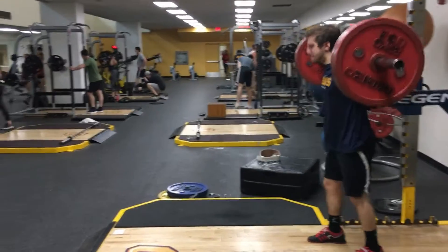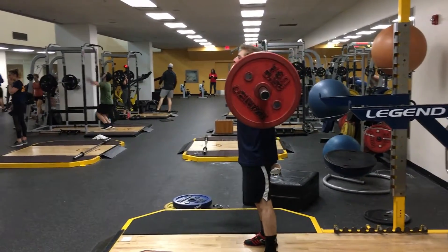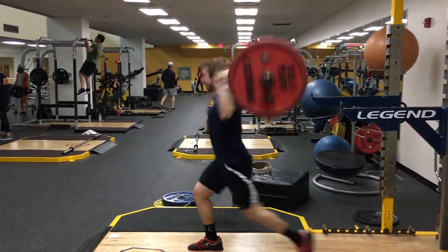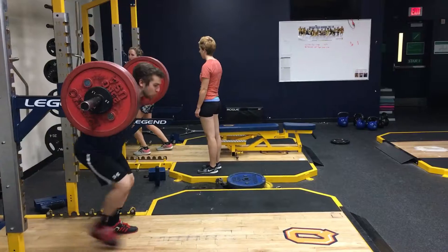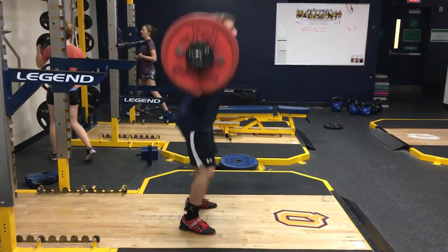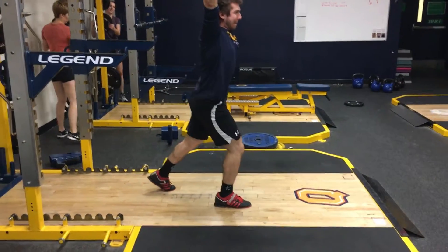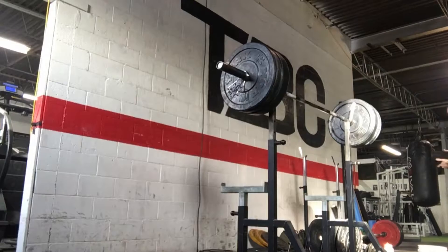One, you want to stay as linear and vertical as possible. What I mean by that is you want to minimize the horizontal, lateral movements your body can move through. A lot of times you'll see people in their dip, if they rush it or if they don't know how to properly execute, their knees may shift forward, or their body might squiggle around rather than doing a direct dip straight down and then right back up. A lot of the times this causes the bar to loop forward.